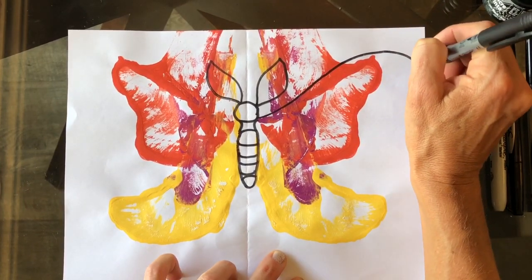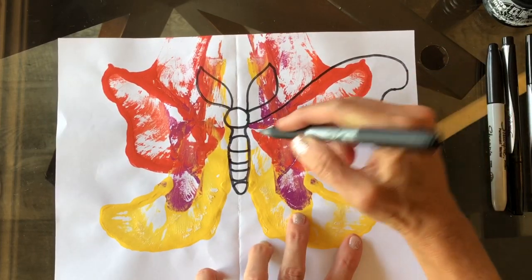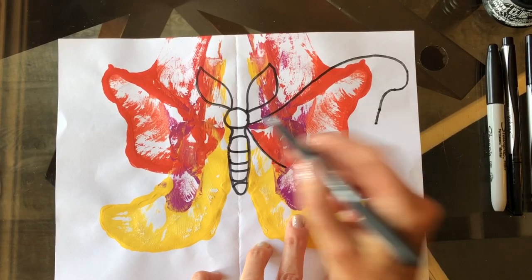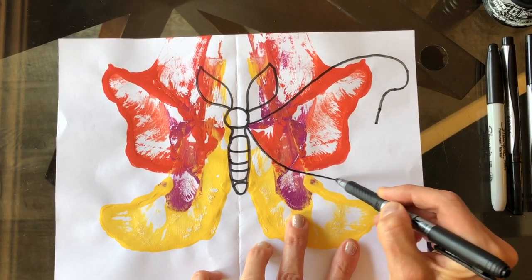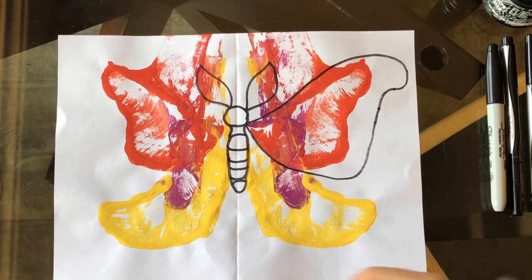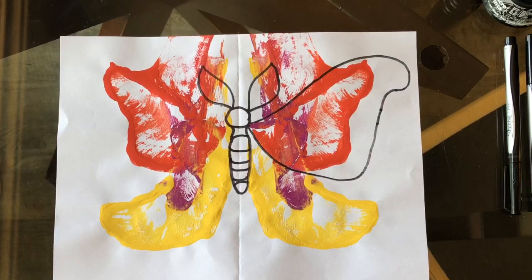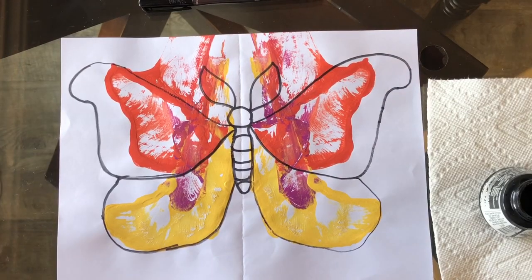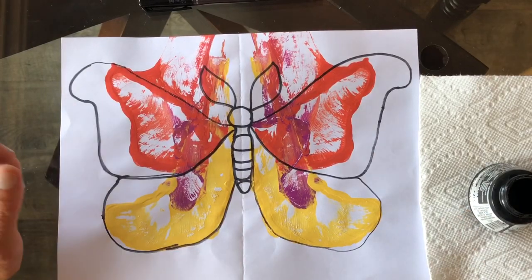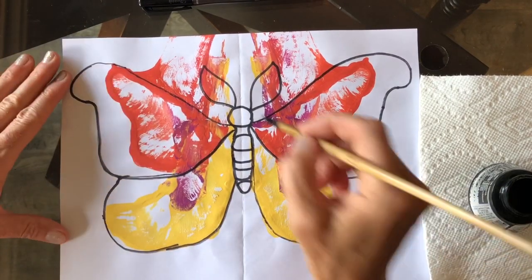I want my top feathery wing to be bigger than my bottom, so I'm just gonna add space. The top and the bottom both come from the thorax, this middle part. I just add extra space on my white paper to add the kind of shape I want. My sharpies were starting to dry out, so I grabbed my ink bottle and a skinny paint brush and I'm just gonna go over those lines.